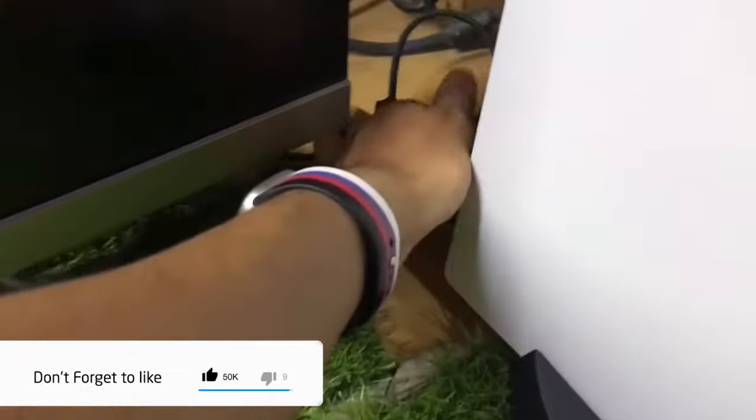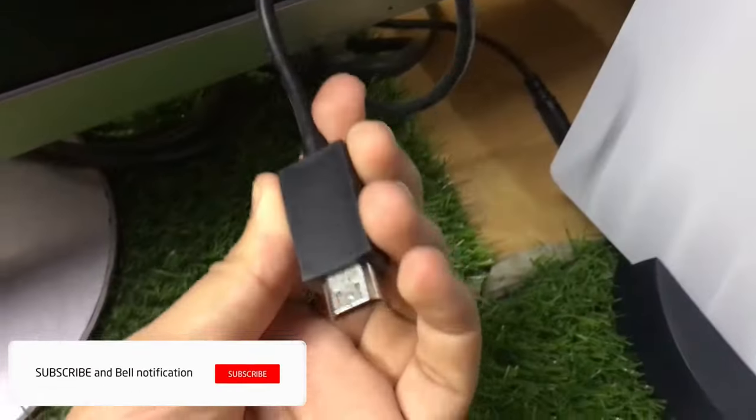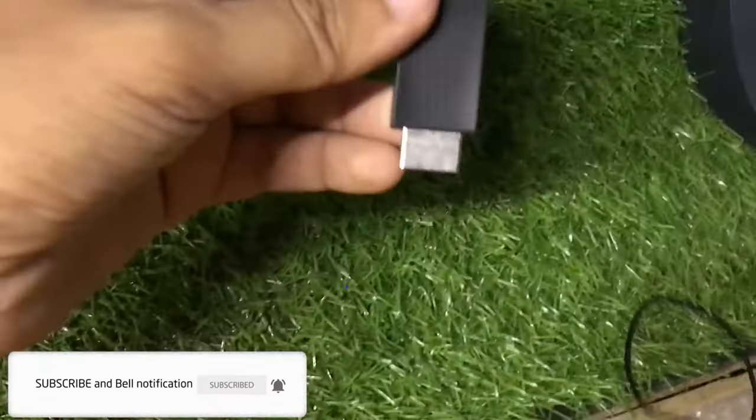This is my PS5, and the first and most important thing you need is an HDMI cable. You just have to connect one end of this cable to the PlayStation 5 console.